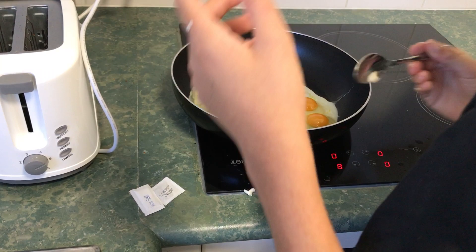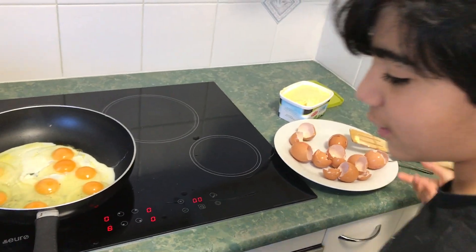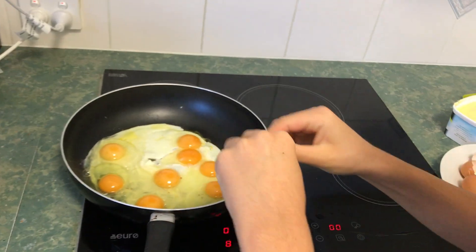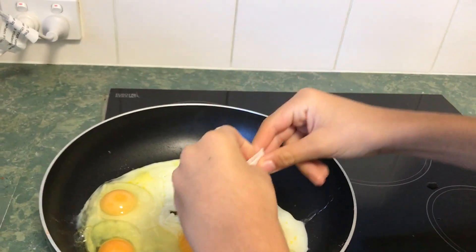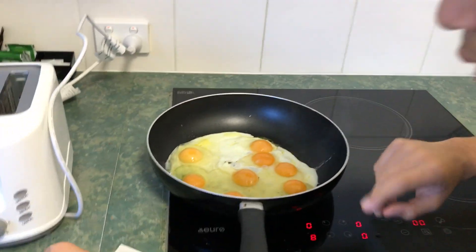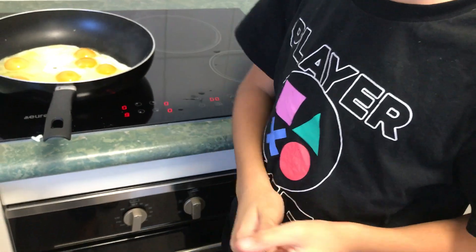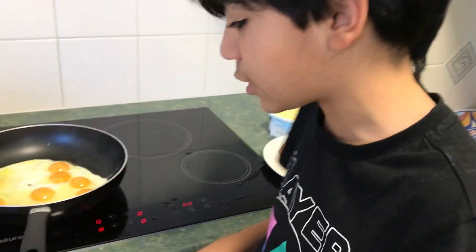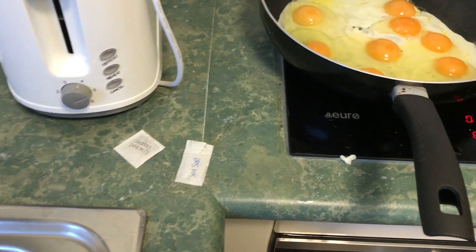Then you have to get the sea salt and bring it over everywhere. You can put pepper in here or when you want to go to the table you can put it on your food. We usually prefer putting it on our food at the table, but we'll just put some on now while this is sizzling and not ready to be scrambled yet.